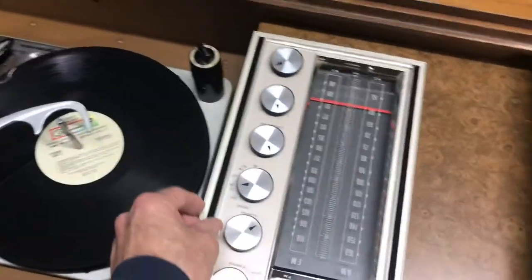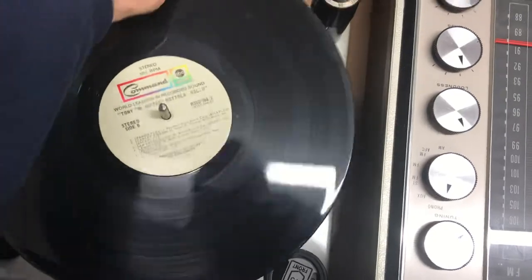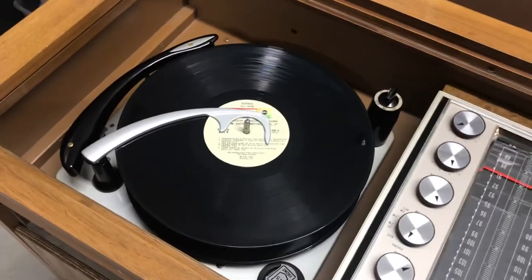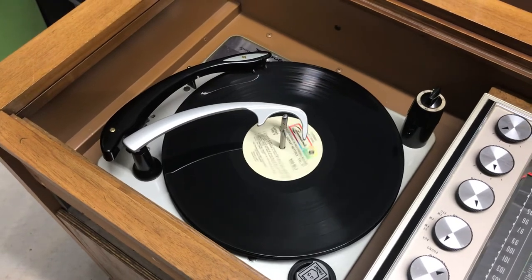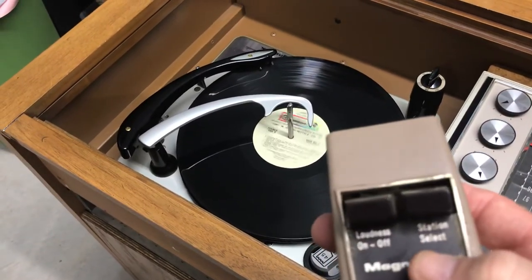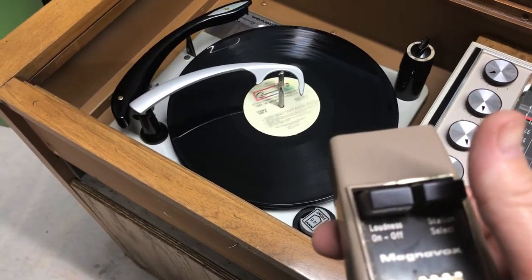Now if you want to listen to a record, play your records like you normally would — you have to have it on phono, obviously. The only advantage is if you've got a stack of records and you're tired of one song and want to move on to the next, that's when you use your remote. Instead of channel station select, it's record select. It's just that simple.